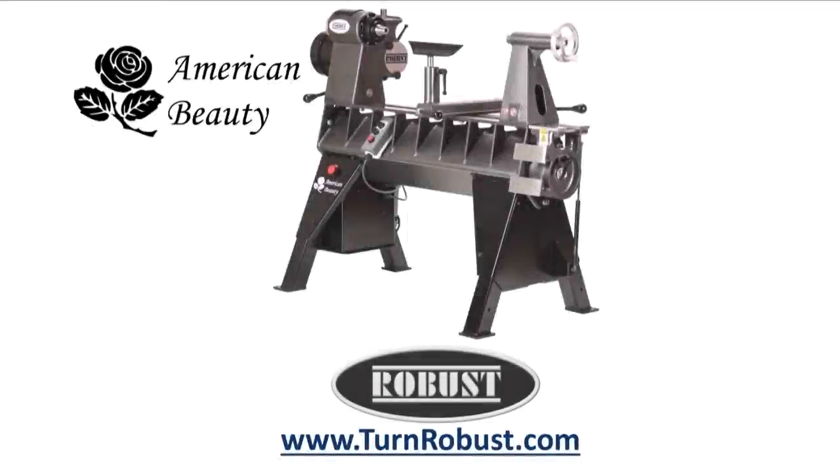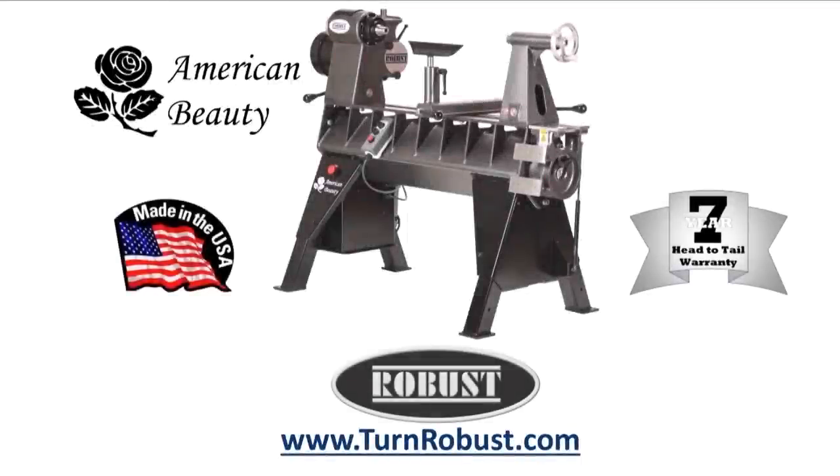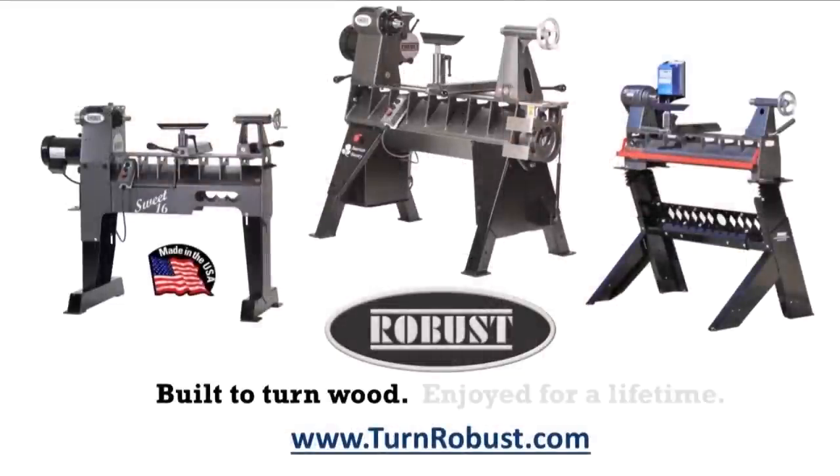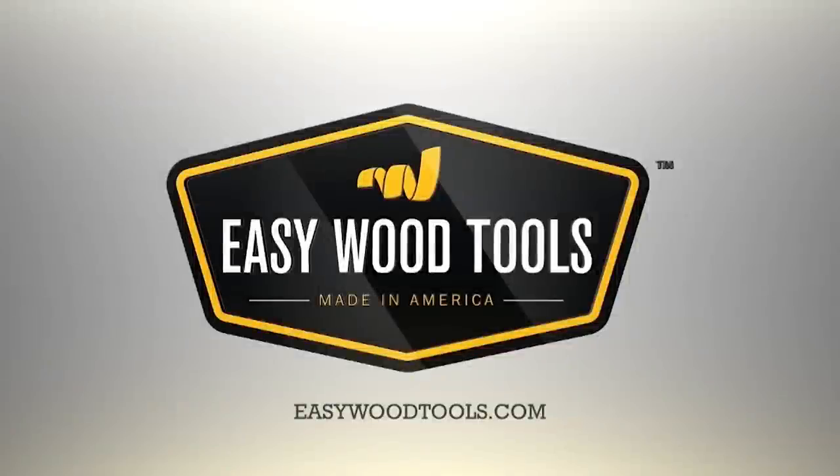Tim's American Beauty was made by Robust Tools, America's premier lathe manufacturer. Robust, built to turn wood, enjoyed for a lifetime. Easy Wood Tools, best in class carbide woodturning tools.